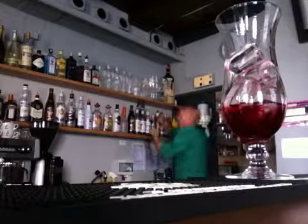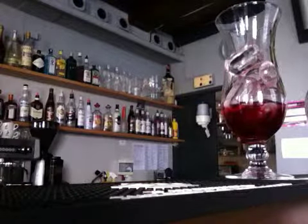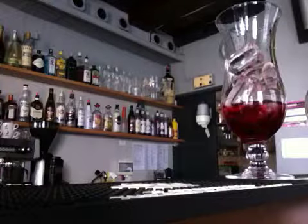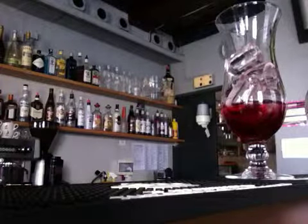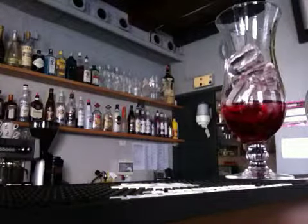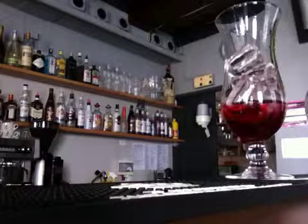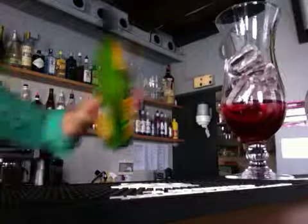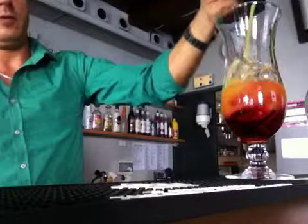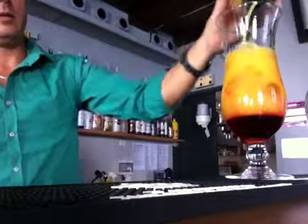And we'll add tequila. There you go — about two ounces. One, two, three, four, five, six, seven, eight. A bit more — nine, ten. There you go.